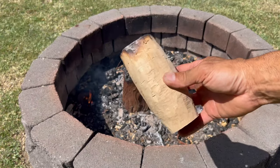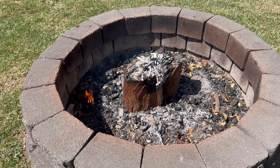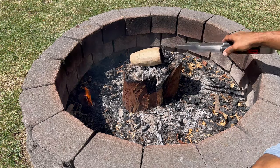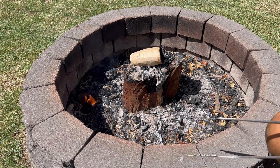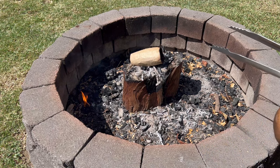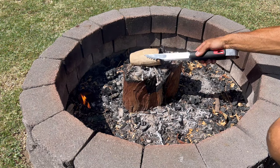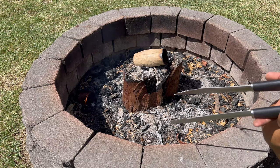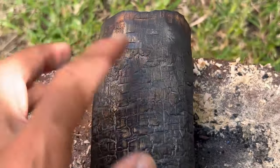We're ready to char the outside of the cup. We're going to put it on the Swedish stove and I'll use tongs to keep rotating it so we get a nice even char on the outside. We'll brush some of the material off and then polish some of that powdery char material back into the grain to seal it, so I'll keep rotating it slowly.